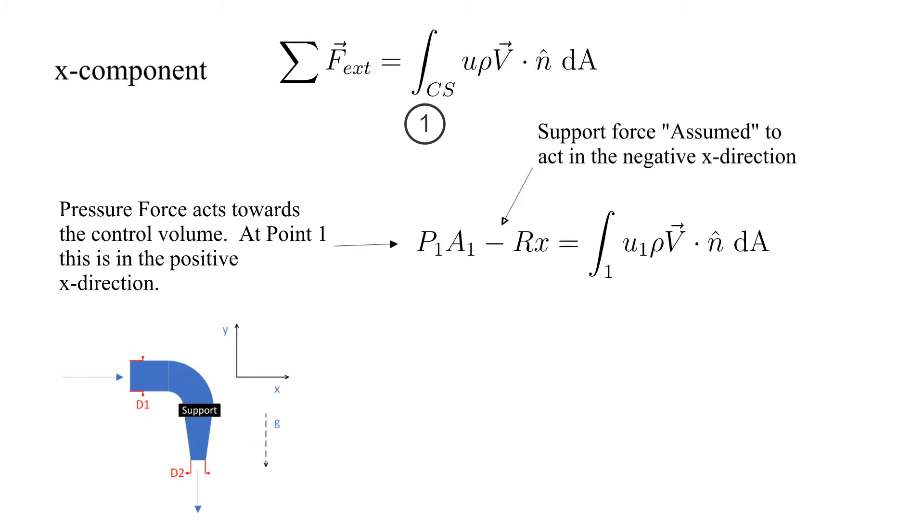We have a pressure force at 1 acting on the surface in the plus X direction. We assume that the X component of the supporting force, Rx, is acting in the negative X direction, as shown here.